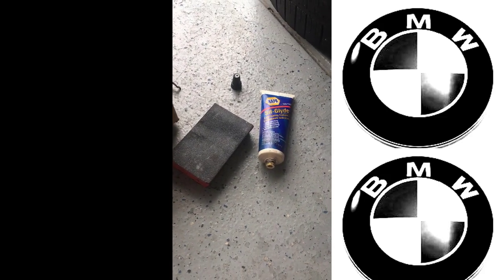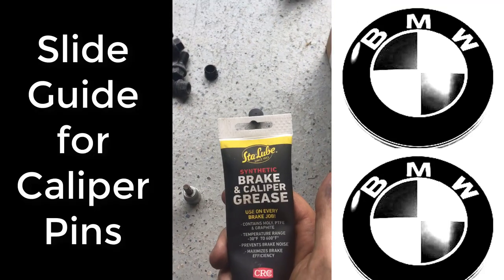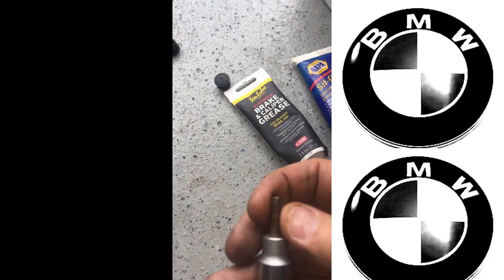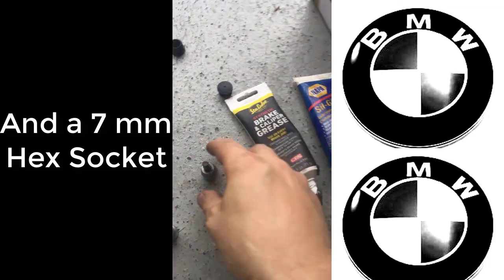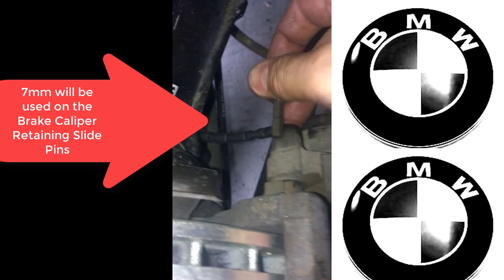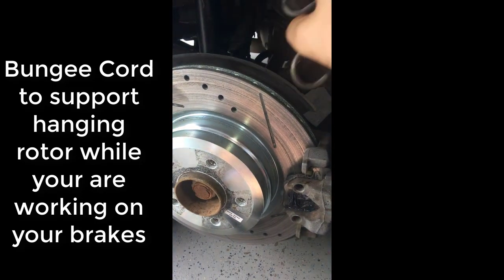Brake anatomy 101 on the BMW. First, gather your tools: you'll need slide glide, brake caliper grease, a 6mm hex key for the brake rotor retaining screw, and a 7mm for the caliper bolts — one on top and one on the bottom. You also have a sensor that goes on the main pad on the back, and lastly you may need a bungee cord to support the caliper when working on it.